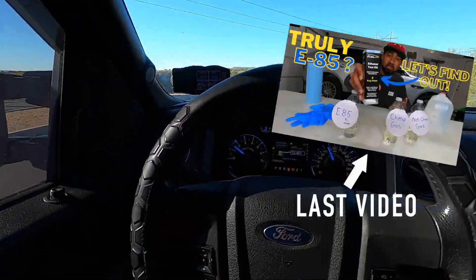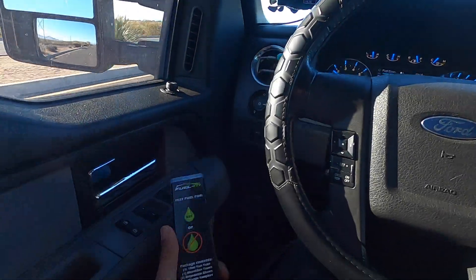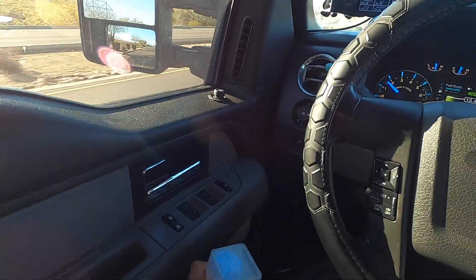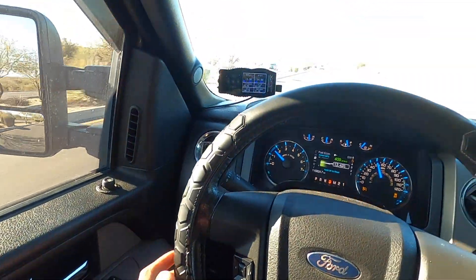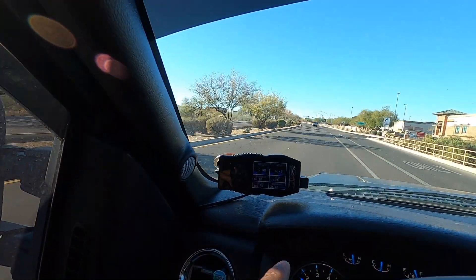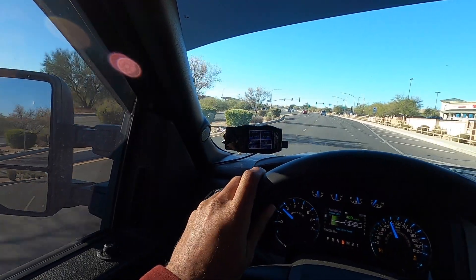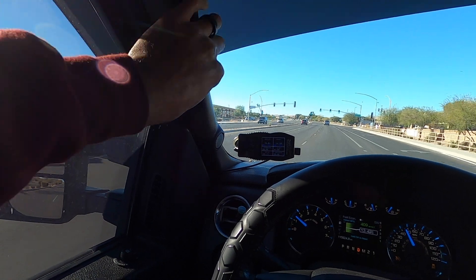As you saw in the last video, we already figured out what ratio of fuel to E85 we actually needed to put into this truck to match that E30 tune. I keep the little kit in here with me in case we need to redo it, but we already have it loaded up on the SCT x4 tuner. So for today, that ethanol content sensor — like I said — we're gonna be installing that.